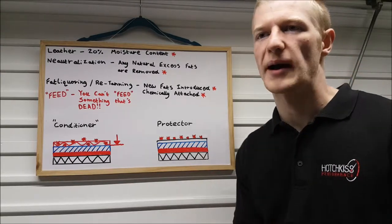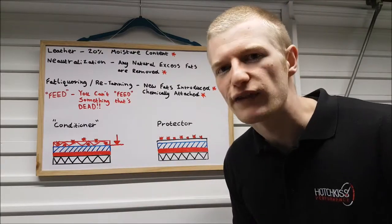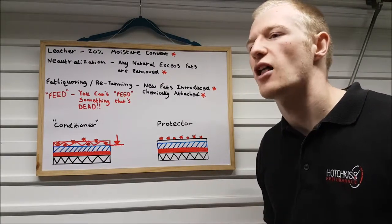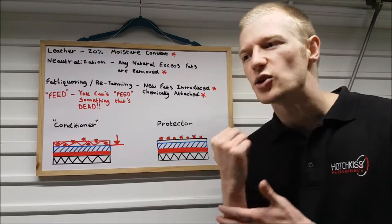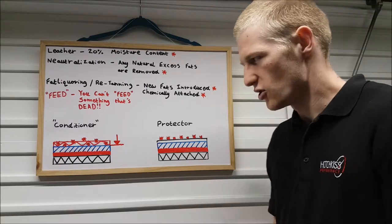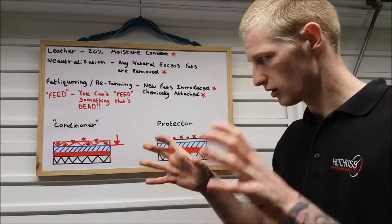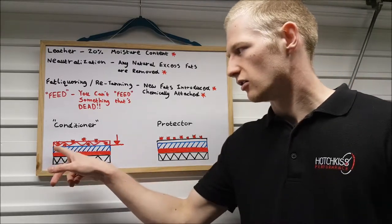To summarize: all the natural stuff has been taken out and new stuff has been put in, chemically attached — so there's nothing natural left. When people talk about feeding the leather, you can't feed something that's dead. It's not a living thing. There's no need to condition it because it's not alive. A lot of these conditioners market themselves on the idea that you need to feed this piece of skin like human skin, with nutrients. But you don't need to feed anything.